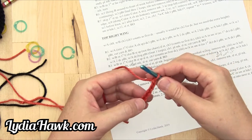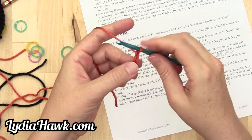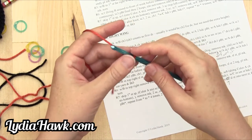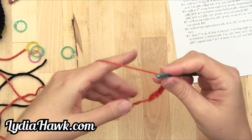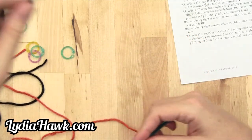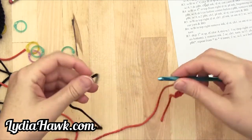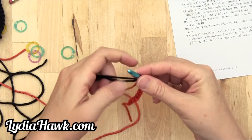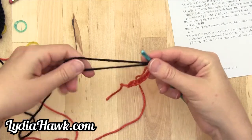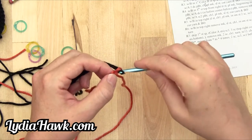One, two, three, four, five, six, seven, eight — not including the loop on our hook. So we've got eight. And then it says with B, chain one. Make sure I've got a nice tail here for weaving in the ends, and then chain one.